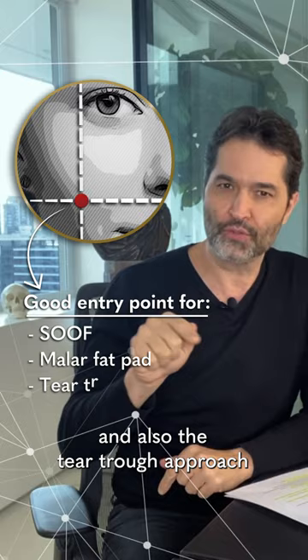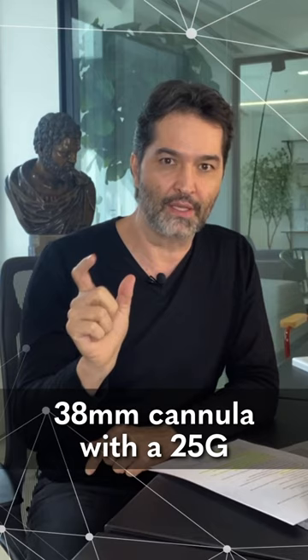The malar fat pad and also the theater of approach. Also make sure that we use at least the 38 mm cannula with the 25 gauge.